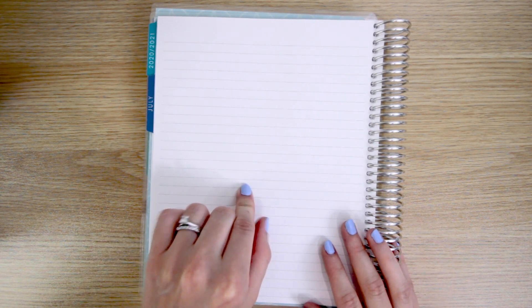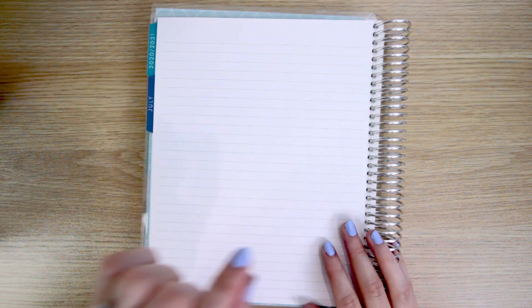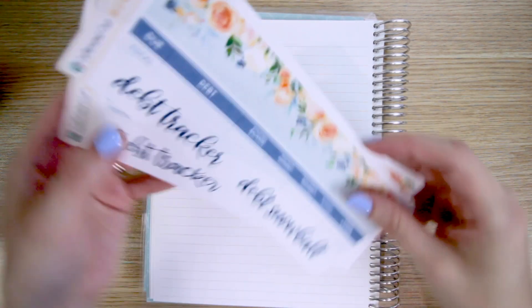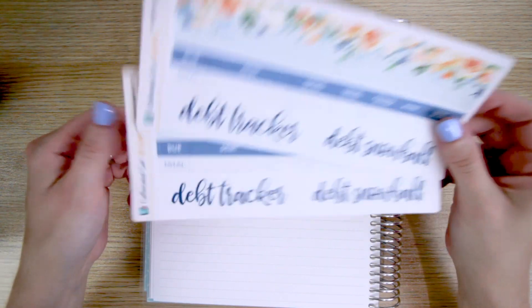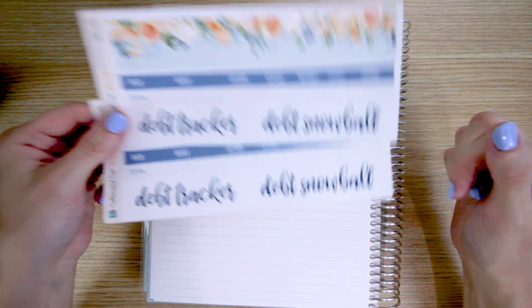I don't want to waste your time, so I will speed through the setup of this page, but I do want to film it just so anyone who's interested can see how I do the setup. I'm going to be using some debt tracker kits from my shop — you can find these down in the link below.